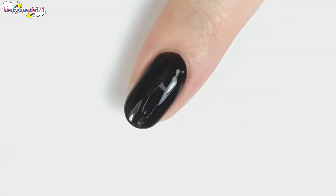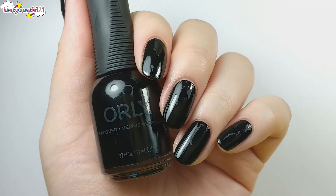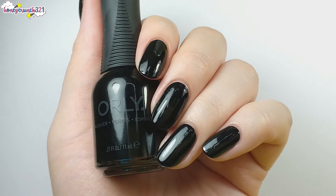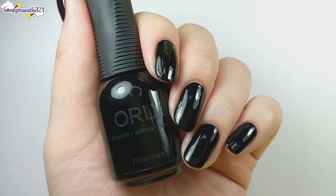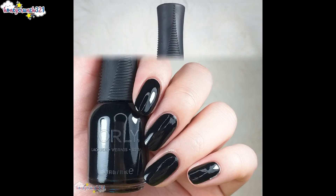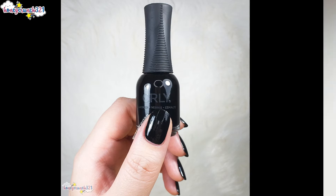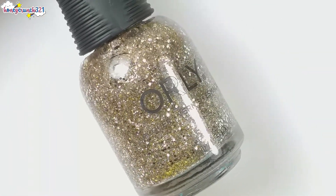Nice opaque within one coat. Liquid Vinyl has a silky black shade. Then let's swatch Halo.